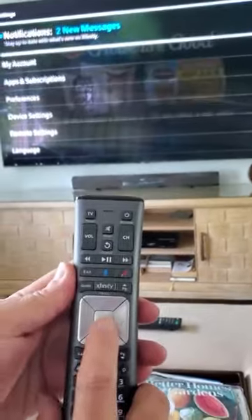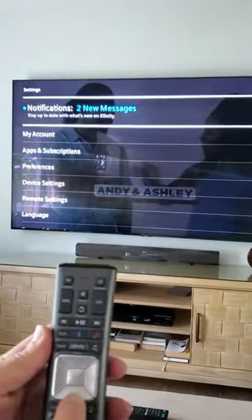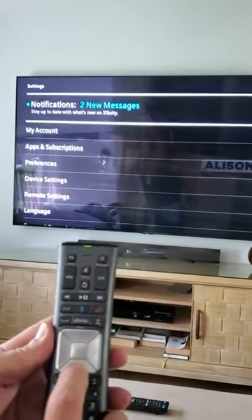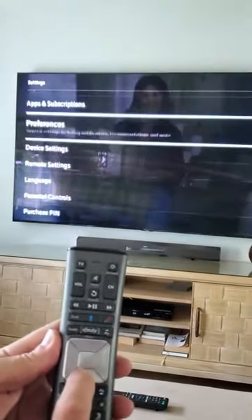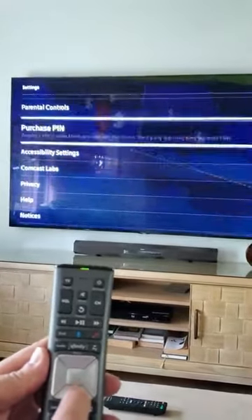When you get there, press the OK button on the remote control. Then another page will pop up, and go ahead and scroll down using the arrow down button all the way down until you get to where it says Help.